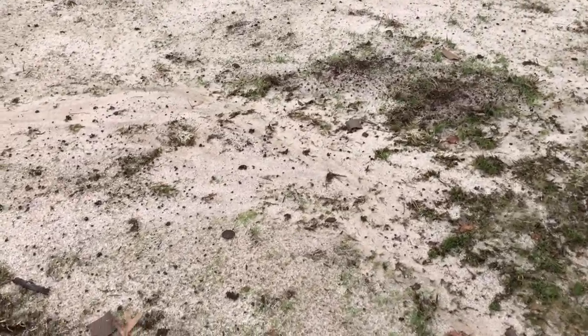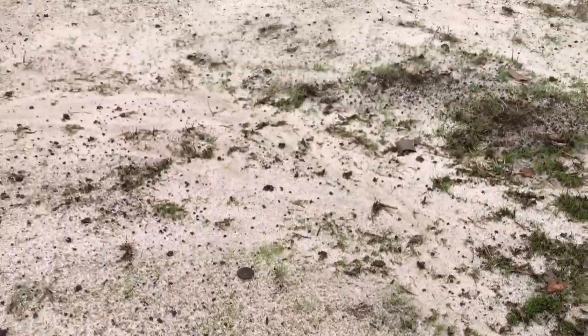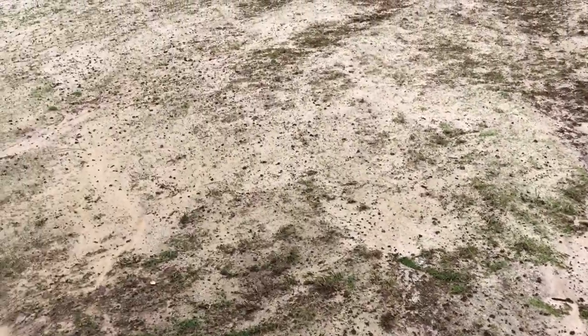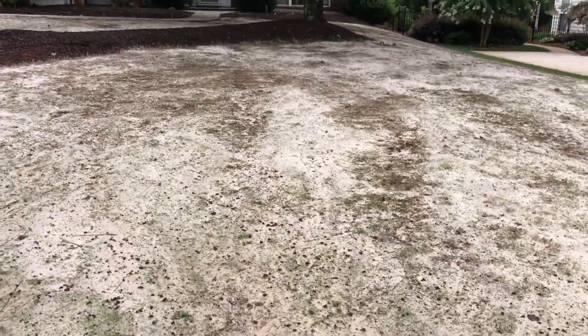I saw initial germination in about 12 days, which was a shocker to me, and it's just continued to come up. I'll keep you guys updated. I know this is going to be a very long video, but there was just nothing out there like this, so I'm hoping it helps other people.